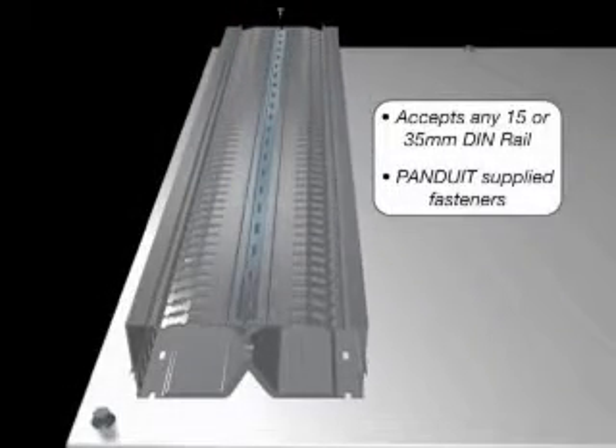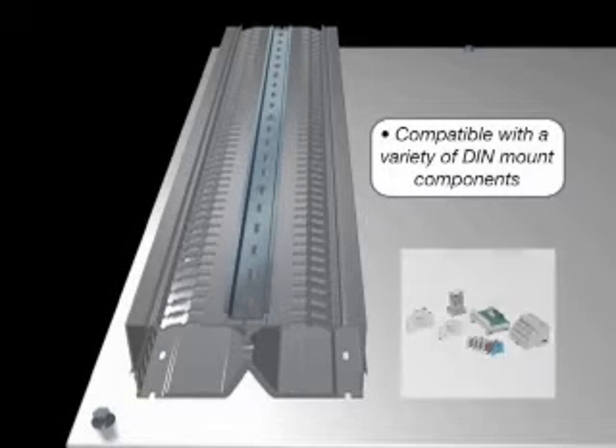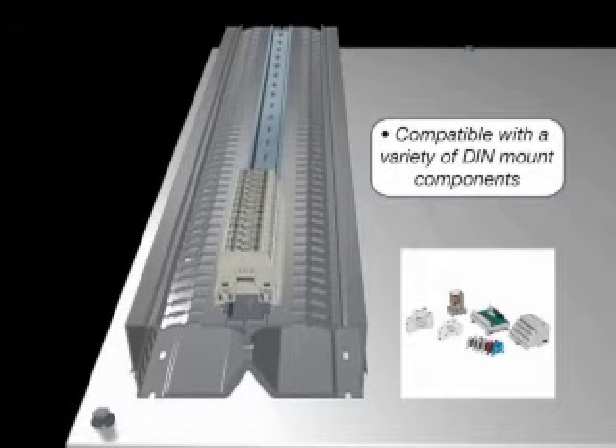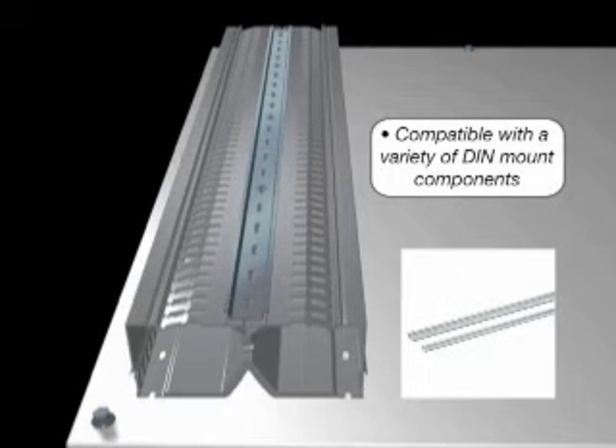PanelMax DIN Rail Wiring Duct is easy to use and includes fasteners for installing the user-supplied component mounting rail, including popular 15 or 35mm DIN rails. It can be used in many industrial control applications, accepting components ranging from terminal blocks and relays to small PLC or I/O blocks.